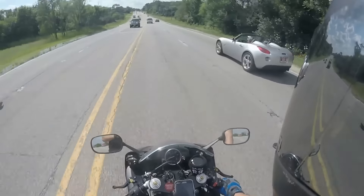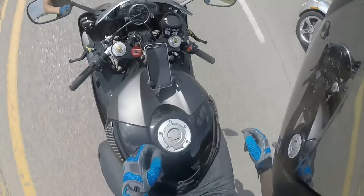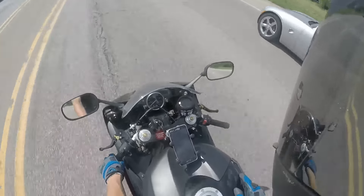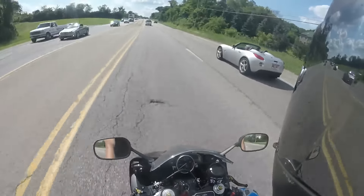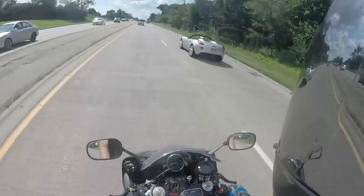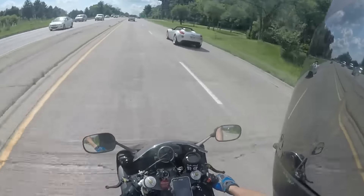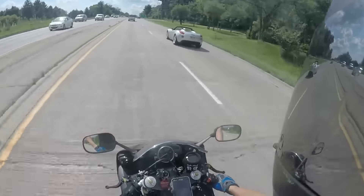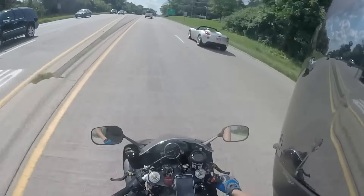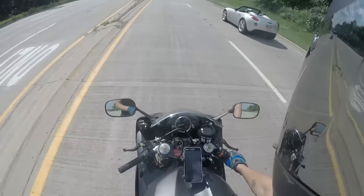First, I'm going to have to get my tank painted because I don't know if you can see that, but my glove clipped the little tank saver or whatever the fuck it is and it ripped up the paint. So I'm pretty pissed off about that. I think that's the first thing I'm going to have to take care of.